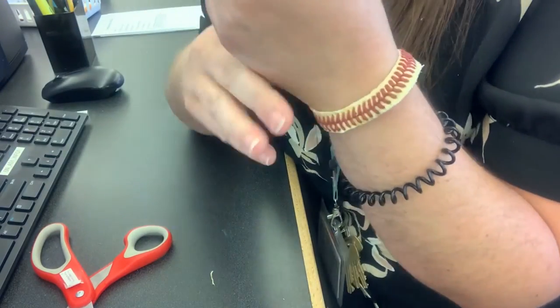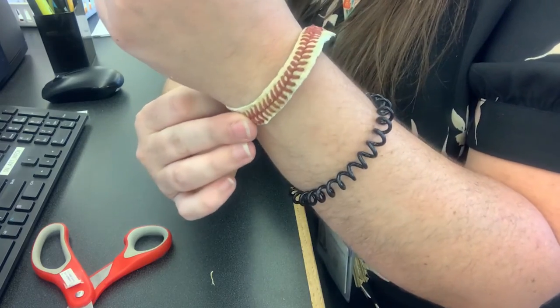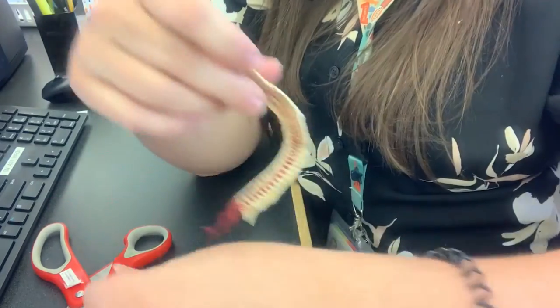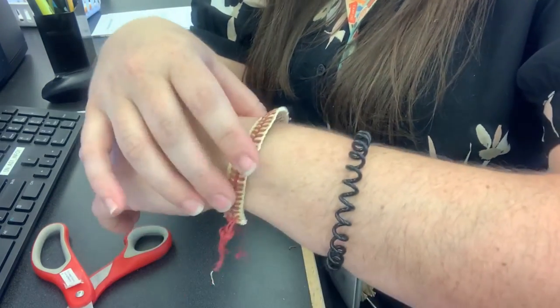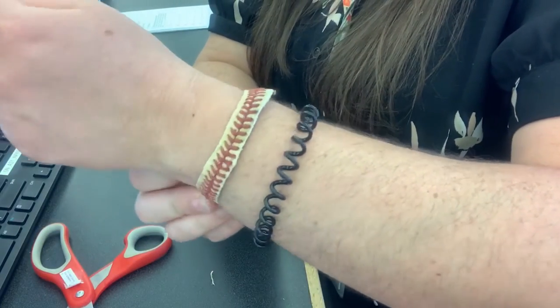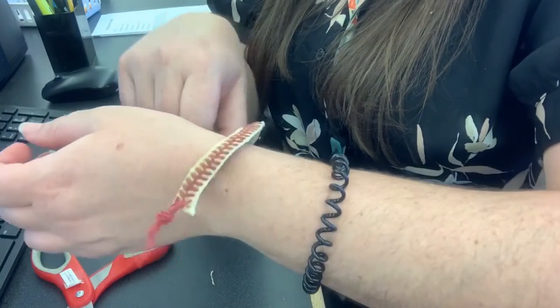And there it is! The first couple of days it might feel a little bit sticky underneath because of the adhesive layer, but that will go away as you wear it. And that's it — it's the baseball string bracelet. I hope you enjoy this project. Thank you!